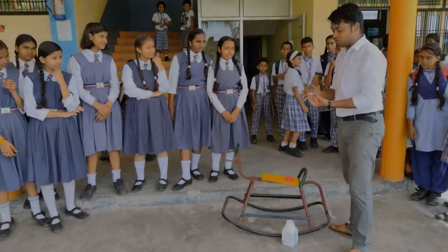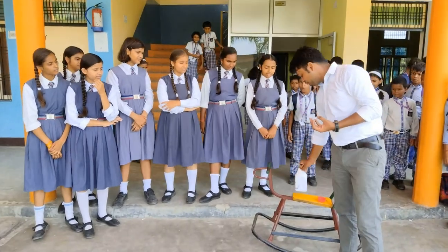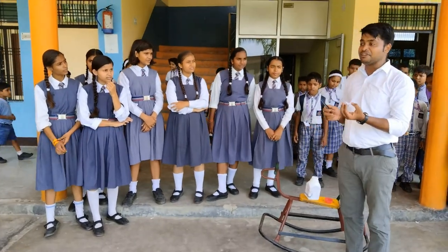This is a sodium metal. Have you ever wondered how sodium reacts with water?